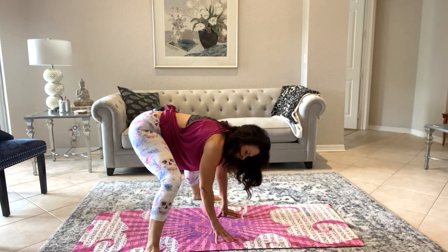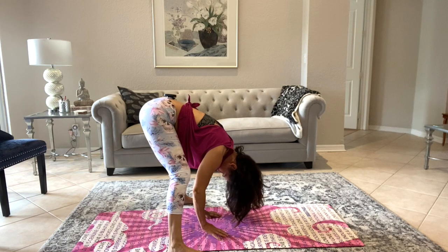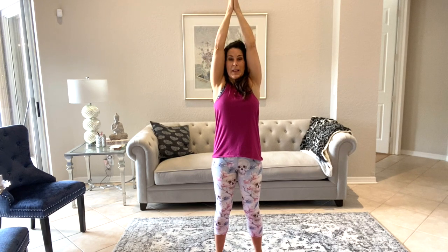A couple more, one on each side. Come back to center, let that head hang low again. Make a slight bend in your knees and we're going to roll up vertebrae by vertebrae starting with your low back, taking your time, coming all the way up. Let's bring our hands with a big inhale over our head, exhale down. Another inhale up, exhale. One more time — breathe in, bring your palms together over your head, exhale and bring them down to heart center.